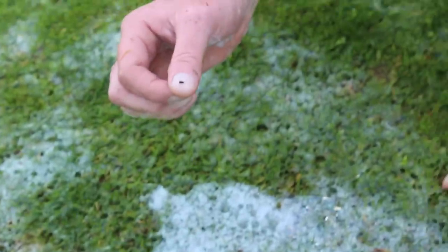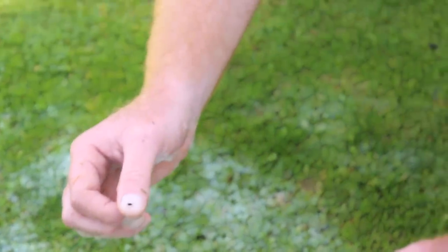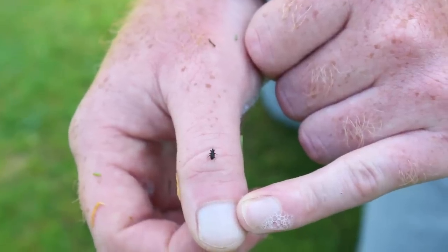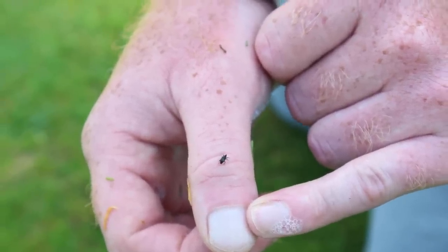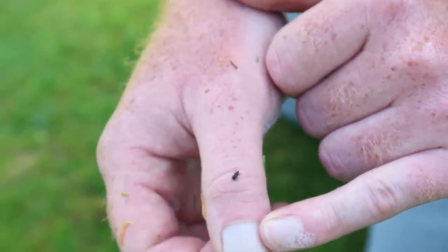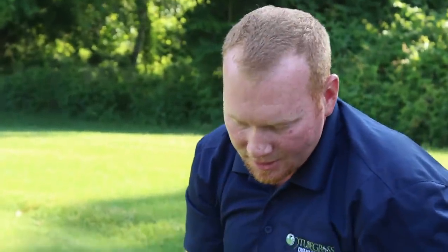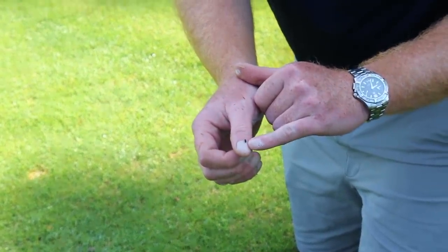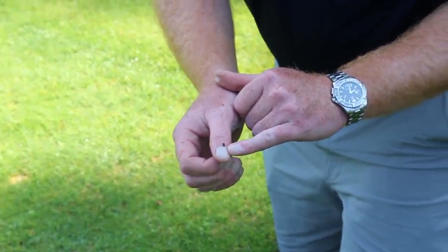Soap will not kill them — it just irritates them enough to bring them to the surface. We monitor them using a one square foot template to count the number of adults per square foot. As you can see, the adults are very mobile and very small; as mentioned, they have a very distinct snout with a gray and black speckled back.